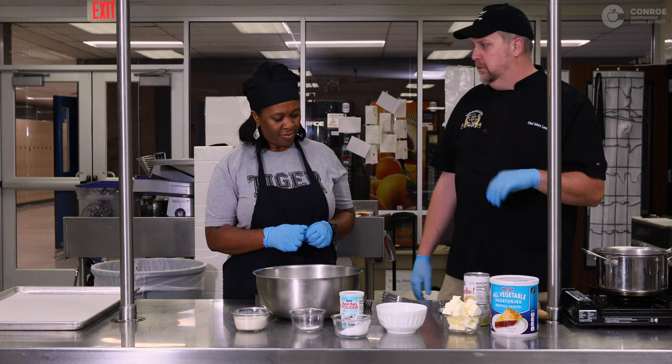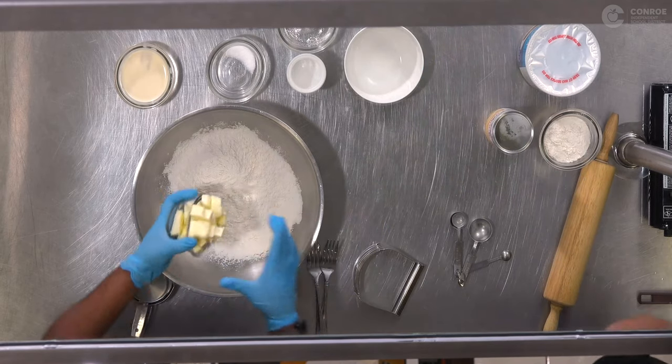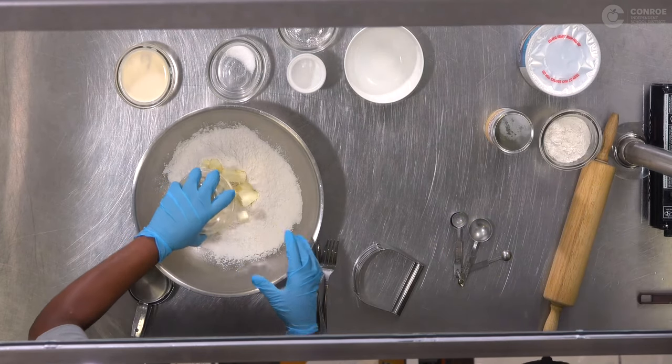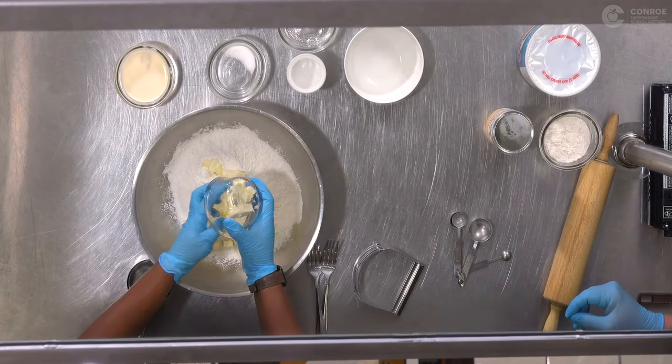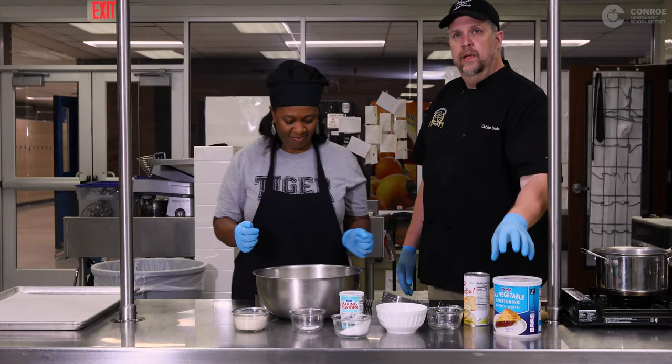We're gonna take our butter and throw it in with our flour. This is one half a cup of diced up butter, ready to go. If you don't have butter, you can use shortening as well, either way.